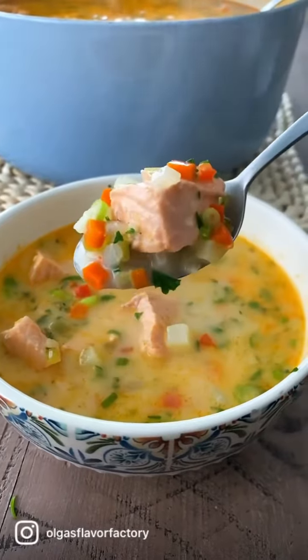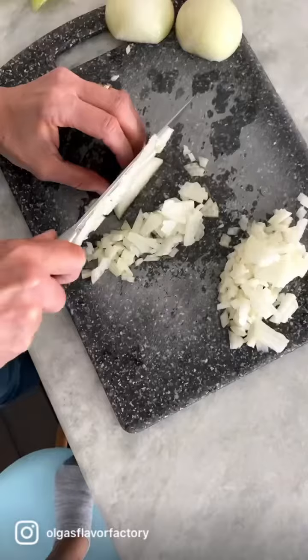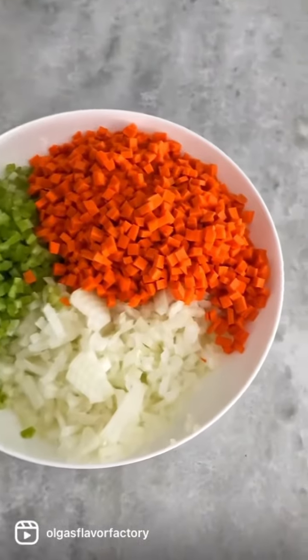We absolutely love this salmon soup in our family. It's so unique, delicious, and has so many amazing flavors.